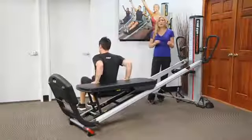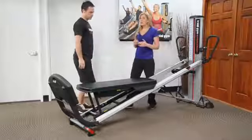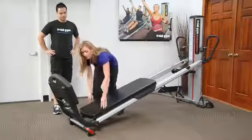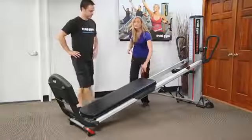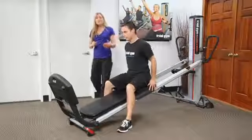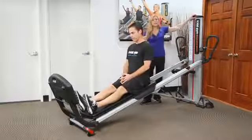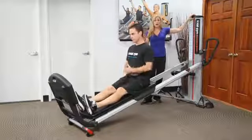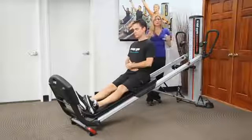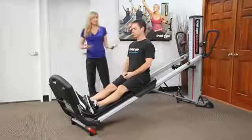Now let's talk about mobility. The higher you go, it's easier and can accommodate when you're facing away from the tower. I'm going to have Jeff sit with his rear toward the top edge of the glide board, facing away from the tower. If his legs are out straight, I can accommodate for hamstrings if I decide to bring the incline level up. The more I bring the incline level down, the harder the exercise becomes with respect to flexibility and range of motion.